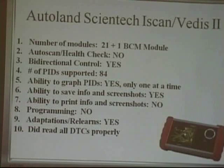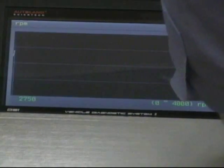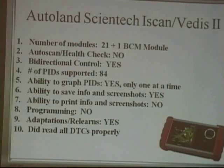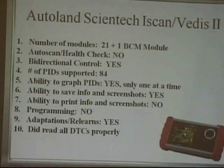Autoland Scientech, the iScan: 21 plus 1 BCM modules. It didn't have an auto scan health check. Bi-directional control — quite good. Number of PIDs — 84. Ability to graph PIDs — yes, but only one at a time currently. Ability to save info and screenshots — yes. Ability to print screenshots — no. Programming — no. Adaptations and re-learn — yes. Did read all the DTCs properly. Comments: it's a nice-looking tool, very impressive — the screen is really sharp, the contrast is sharp. It was also fairly slow to connect; it took about five minutes to get in, and it warned you on the screen about that.